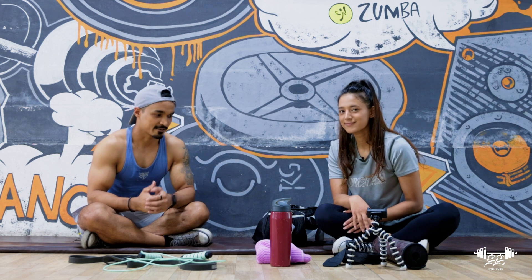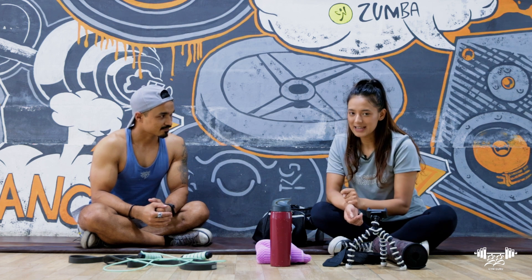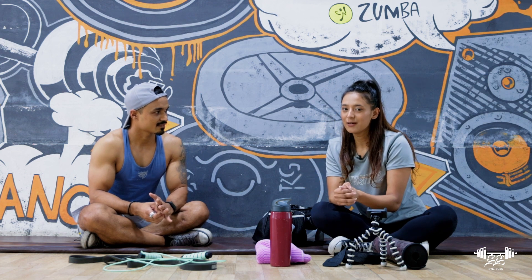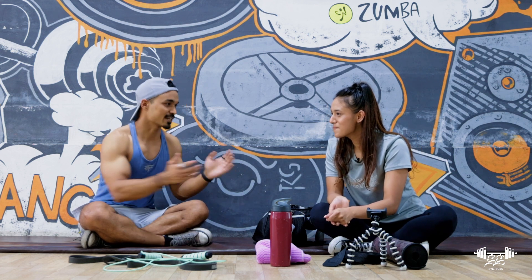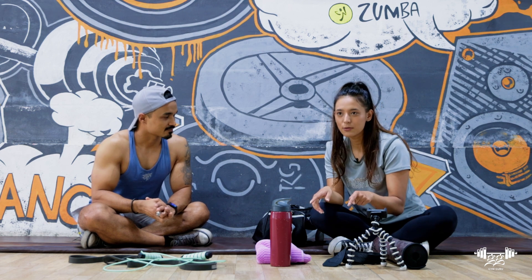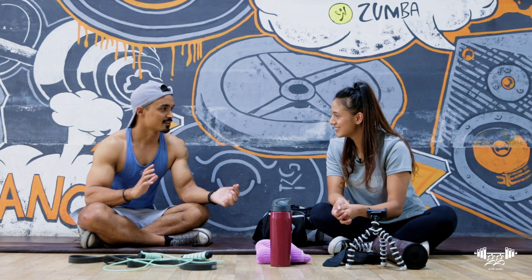That's a wrap on today's 'What's in your bag' session — we had a great chat with Sadiksha. If somebody wants to train with you, where can they connect? Her Instagram handle is @growwithsadi — G-R-O-W-W-I-T-H-S-A-D-I. She mostly does online coaching covering both workouts and nutrition. Her gym locations include Fitness Temple in Bhaktapur and Coco Fitness in Pepsicola.